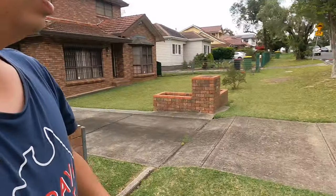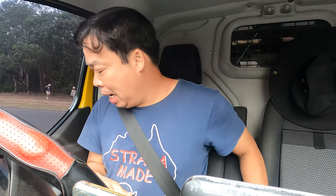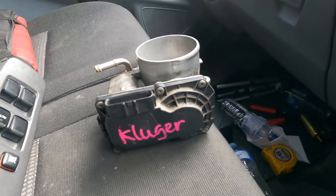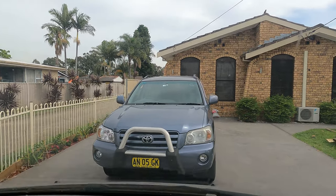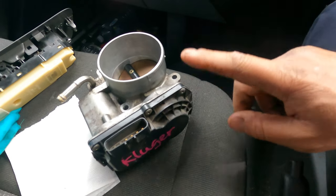Good morning everyone, welcome to Simon Tools. Today we are on a call to the job site. Yesterday I went and had a look at the car, and now I need to go to the wreckers and pick up some secondhand parts. We grab one of these throttle bodies for the Toyota Kluger 2004. On Sunday they called me with the story — that's why we have to replace this one. I hope it works.